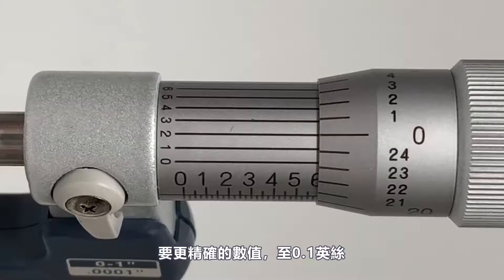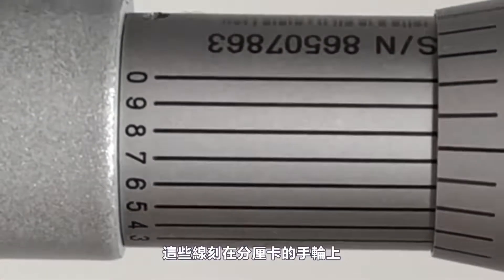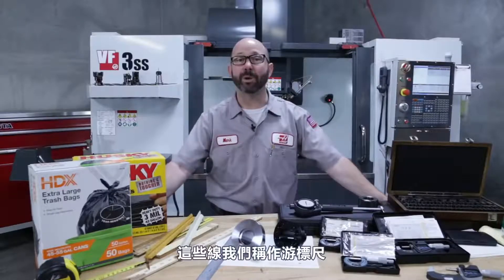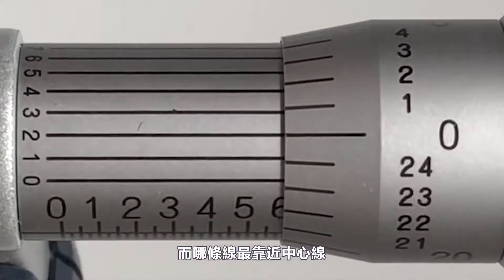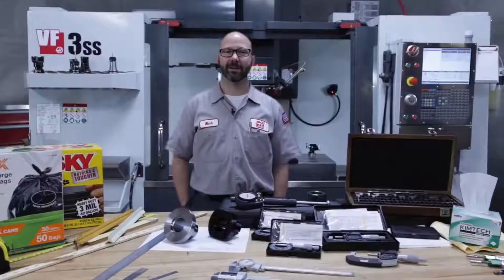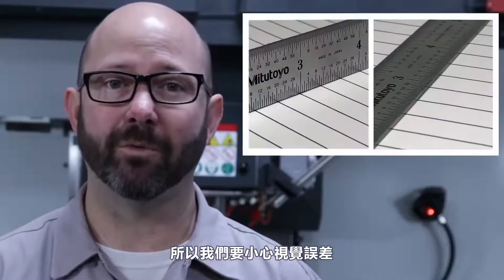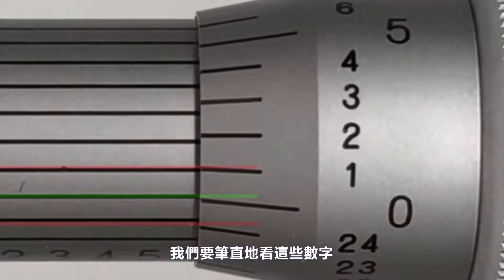We're actually just a little over 0.595, in between 595 and 596. For higher precision out to a tenth of a thou, we look at the numbers zero to nine etched around the circumference of the micrometer sleeve — these are part of what we call a vernier scale. To read the vernier scale, we look at all ten numbers, zero through nine, and decide which one best lines up with the thou graduations on the thimble. It doesn't have to line up with any particular thou line — any one will work. Our eyes can play tricks, so we must be careful to avoid parallax, looking straight down at those numbers.